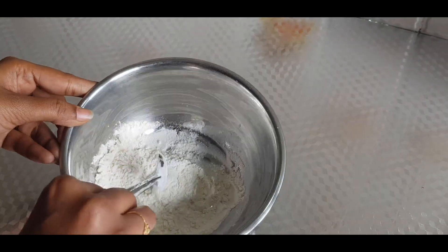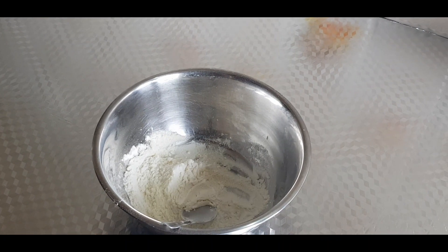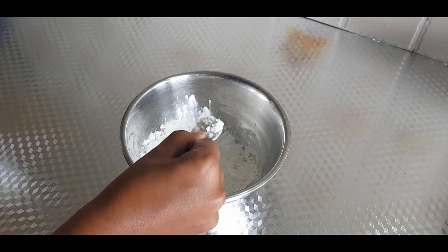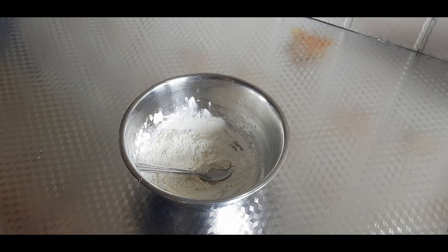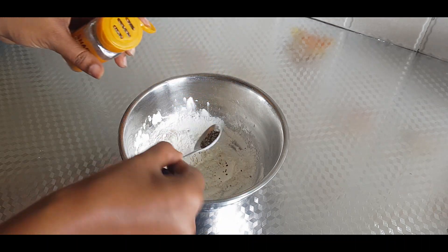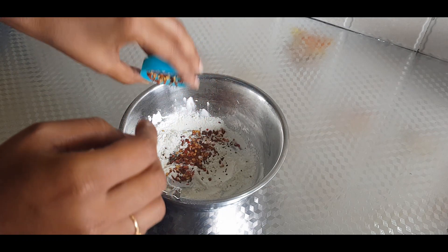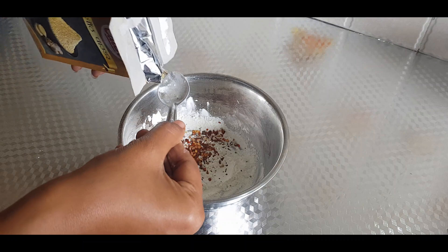Add 4 teaspoons of maida and 2 spoons of cornflour. Add 1 spoon of crushed pepper and 1 spoon of chili flakes.